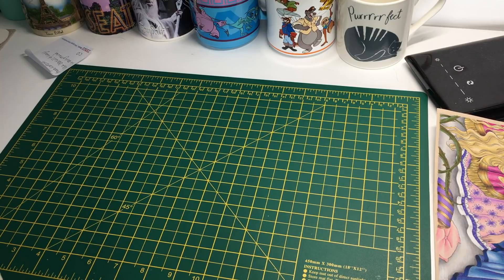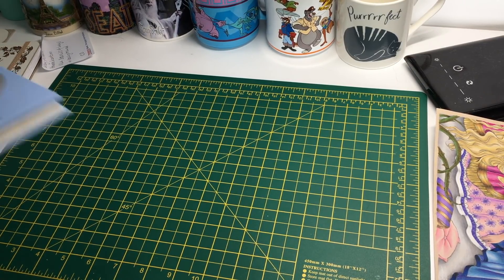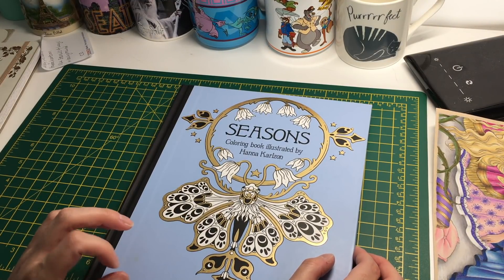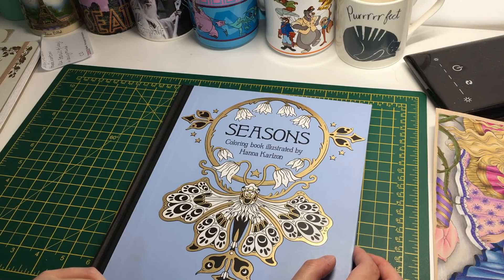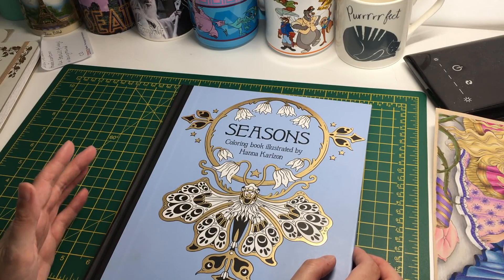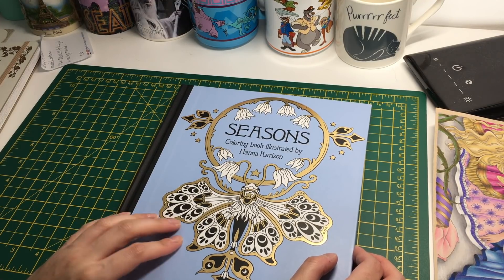I've had that Hannah Carlson book for ages and I thought I should stick a note on the page I want to do so it would help. Next up is a picture from the Hannah Carlson project that is on YouTube and Instagram for the months of June and July. I have two more pictures I need to finish coloring actually, but I did one of them.